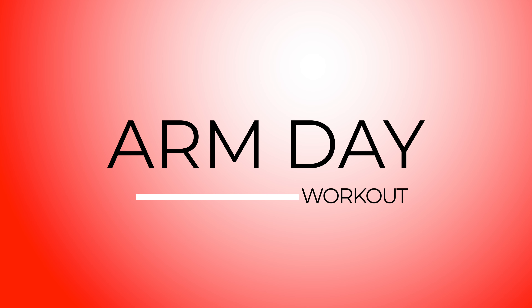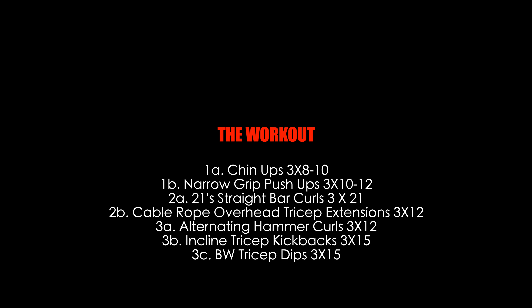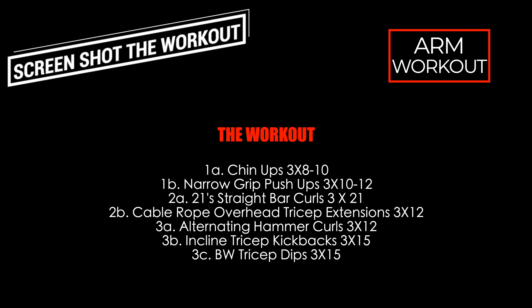Hey guys, welcome back. Today is a bicep and tricep focused workout — pretty basic, to the point type of workout, just one of those get in, get out, get the job done type of things. With that being said, let's get into it. Starting off with a bodyweight superset, we got chin-ups and narrow grip push-ups.